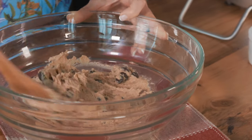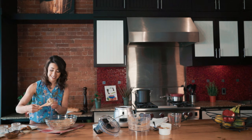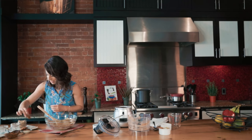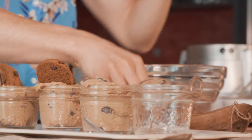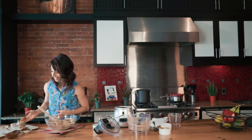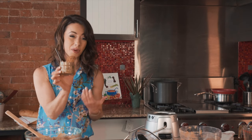How good does this look? I am mini mason jar obsessed — I have a lot of these because they are so cute. What I do to dress it up is put a little cookie — a gluten-free chocolate chip cookie — on the side. You cannot go wrong with this. Put a little spoon. How pretty is this? I want to eat it right now.